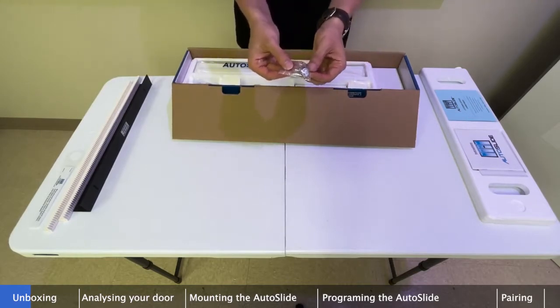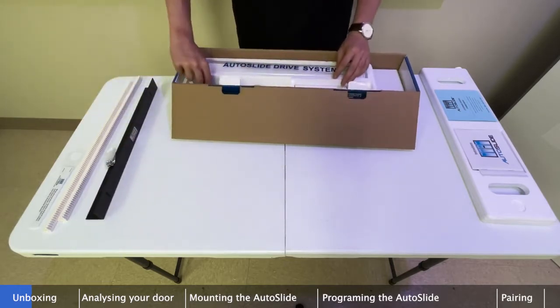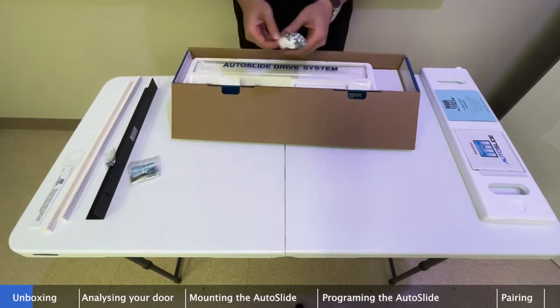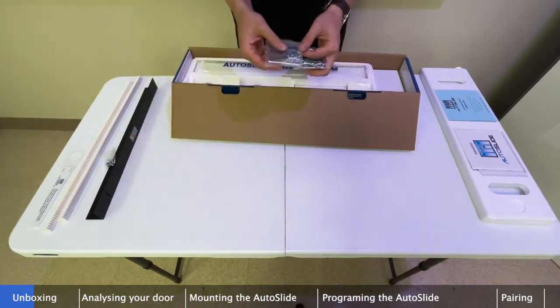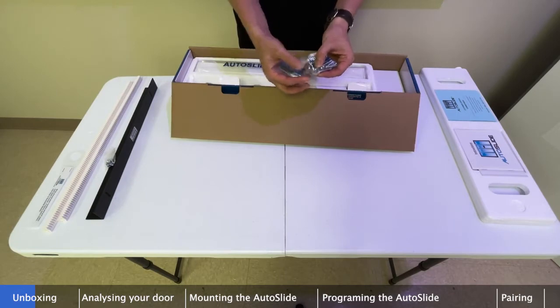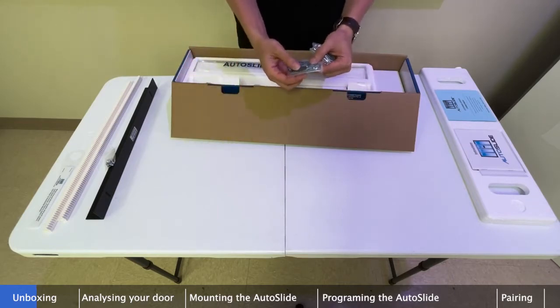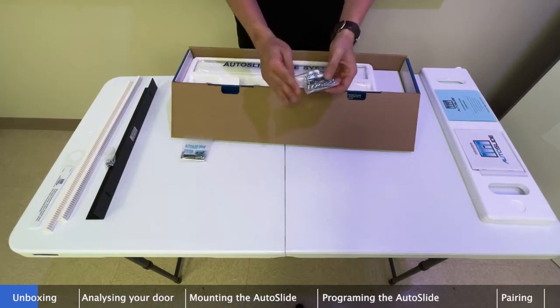This bag of nuts and bolts is meant to be used with the L-bracket. We also have a screw packet. Before mounting, check what material you're going into: on a wooden door, don't use self-tappers — that will strip out the wood. Use wood screws instead. But if you're going into metal, aluminum, or vinyl, self-tappers are perfect.